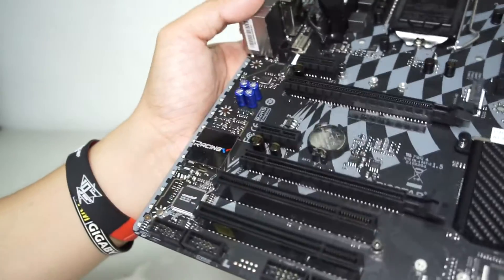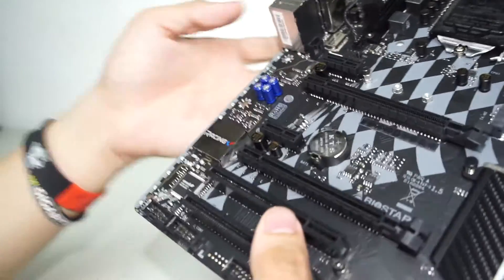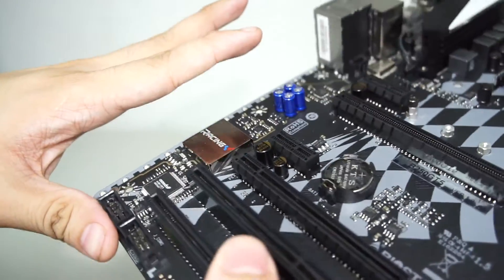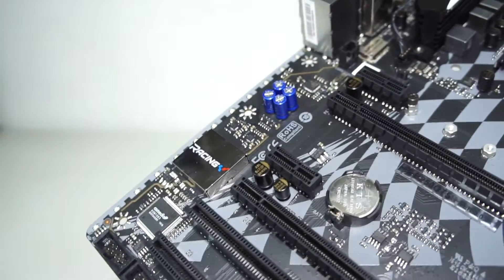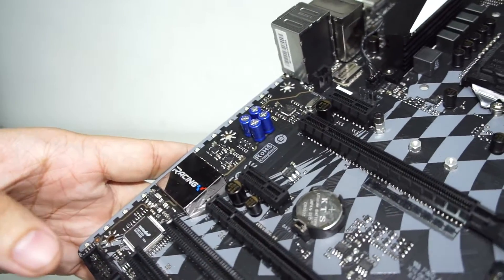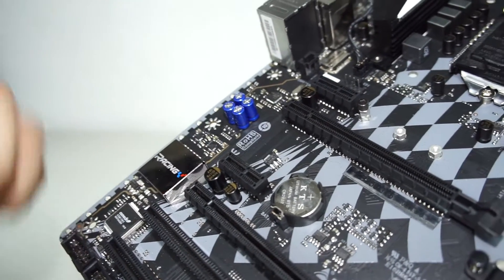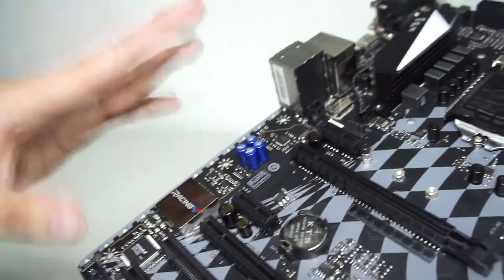Going back to the audio area, this uses an ALC892 audio solution, which is a fairly old chip. It's enough for some people but I'd prefer a more dedicated audio solution. Biostar has augmented it with better capacitors for improved audio delivery, but the chip itself isn't cutting-edge. If you care about audio quality, just grab an x1 PCIe audio card and drop it in.